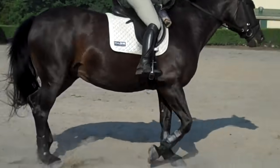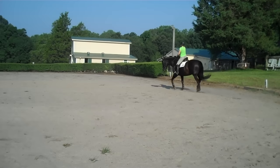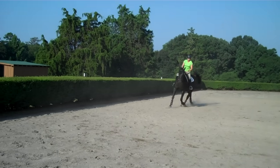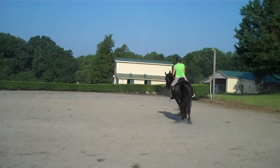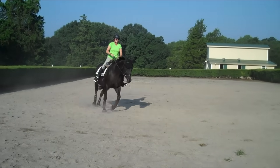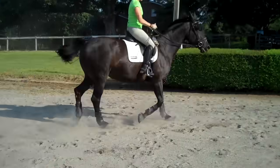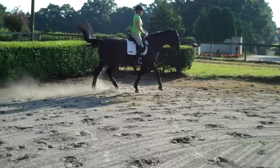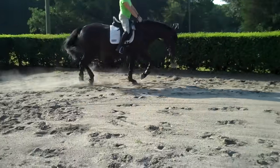Watch your right stirrup. While we're working on what we're doing with Annie, we're not focusing as much on Trudy's riding position. More activity. Then you're going to come out of it with a short trot across the short diagonal to the left. Keep her active. More activity. Longer steps — good, right there.